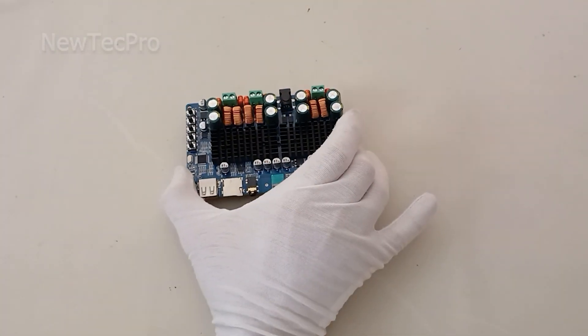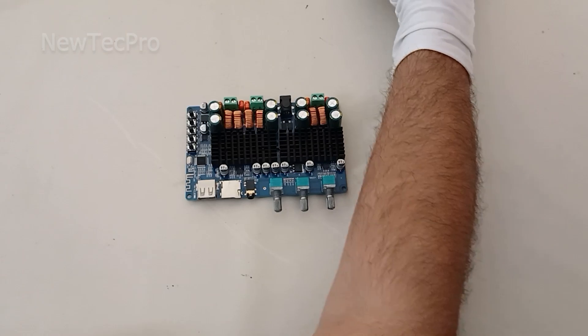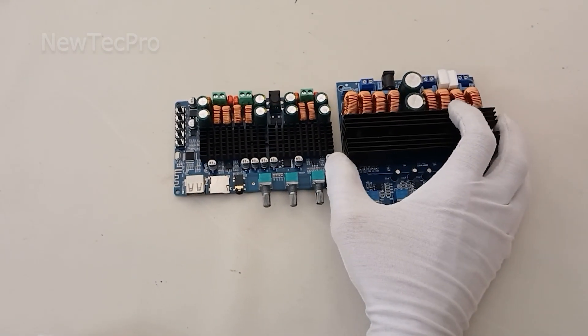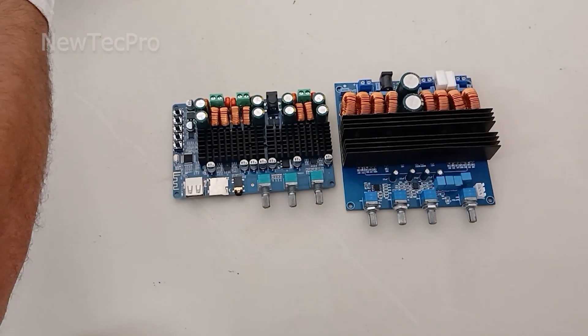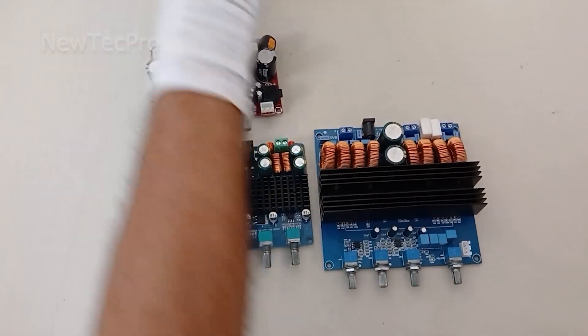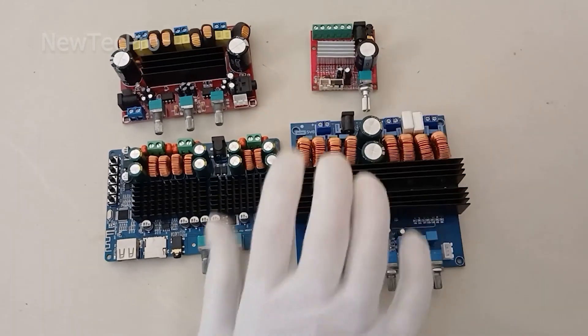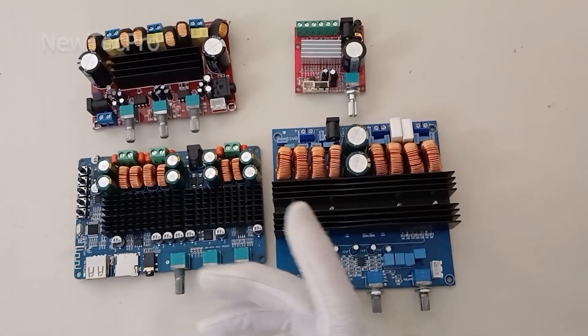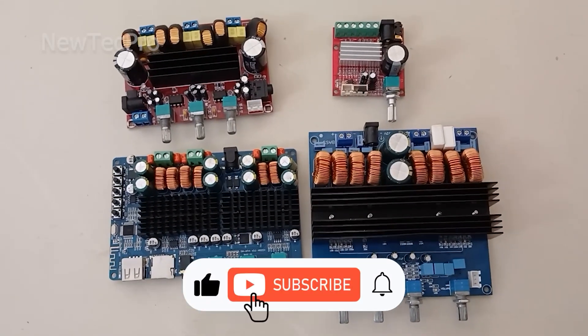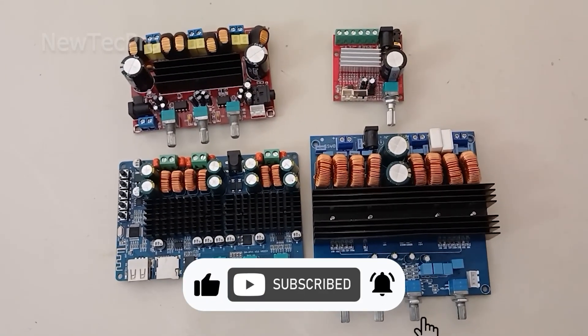The introduction of four three-channel amplifier module models is now complete. We will teach all these modules on the New Tech Pro channel — how to install them and test them. Please subscribe and watch our videos. Thank you very much and goodbye.